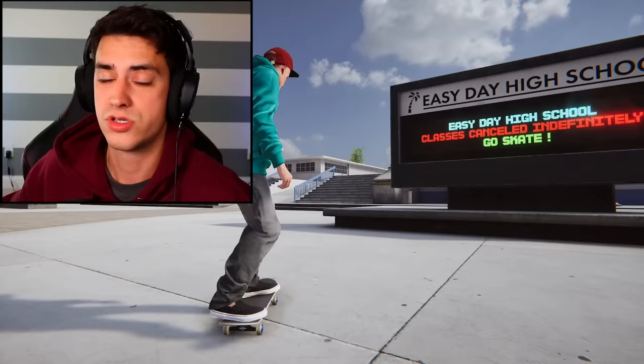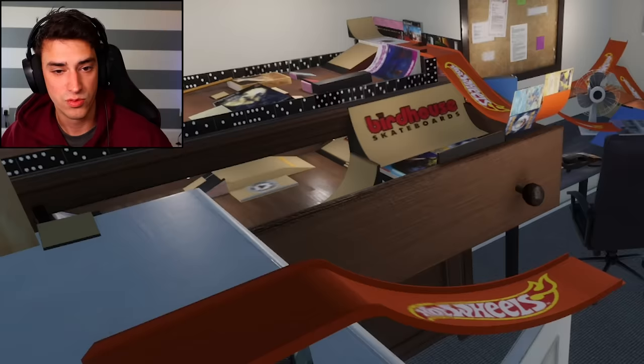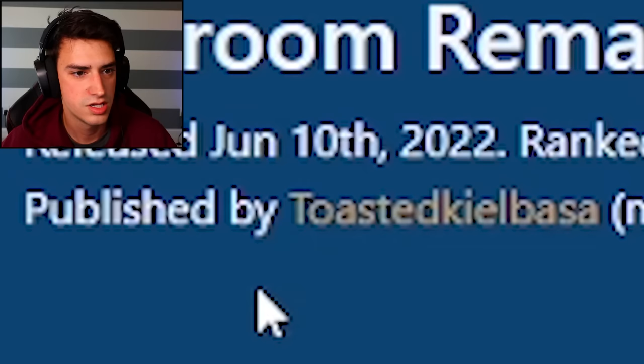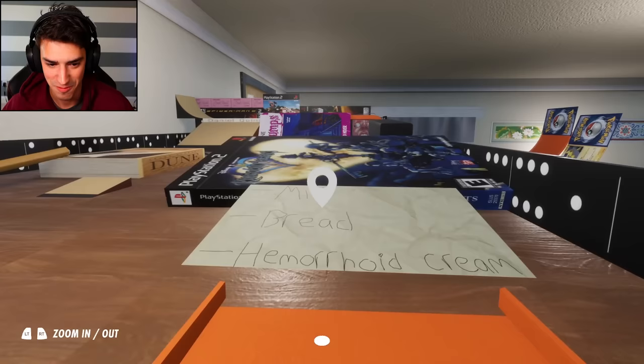Hello, welcome back to Skater XL. I'm the most excited I've been in a long time with this game because there's a brand new map. Look at it - was this not made exactly for me? Hot wheels, skateboarding, chairs. This is actually a remaster of a map I played years ago, made by Toasted Kielbasa. It looks like they added a ton of new stuff. I'm extremely excited - let's jump into it. We're already dropping in on a hot wheels track!